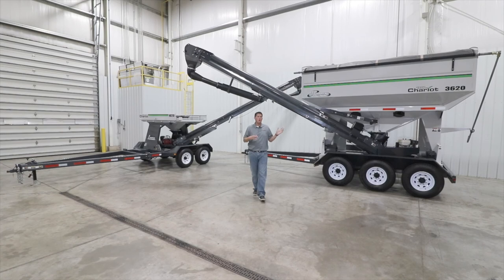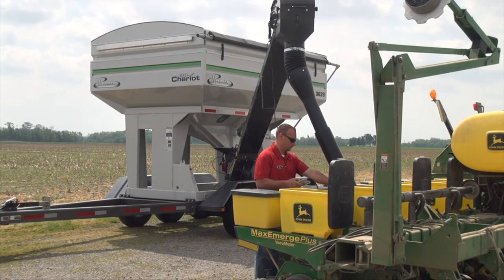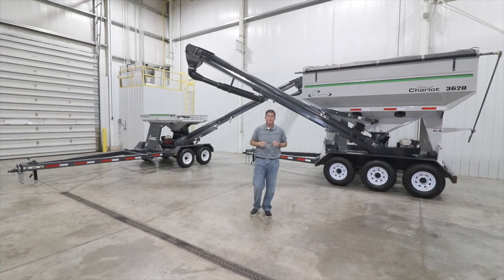In this video, we're going to walk around the Parker Seed Chariot lineup of seed tenders. The Seed Chariot gives you a reliable, efficient, and economical way to carry bulk seed to your planters in the field. Today we have a 3620 bulk tank seed tender and a model 1020 bulk box carrier on display for our walk around.